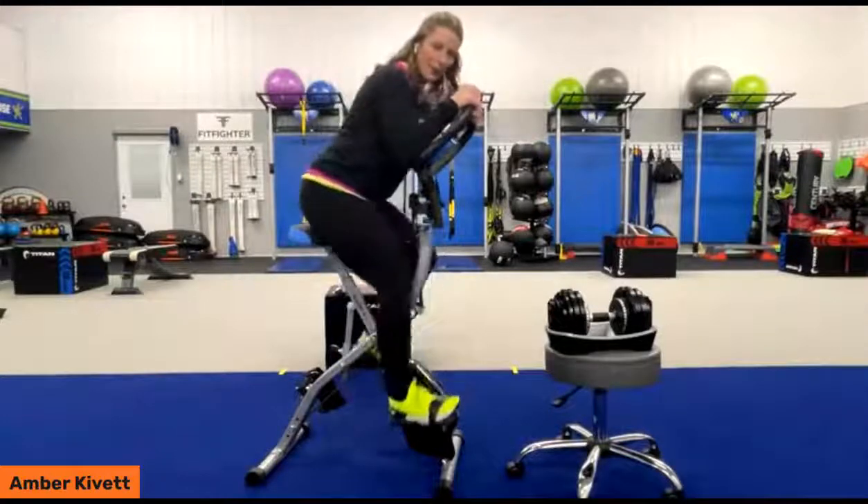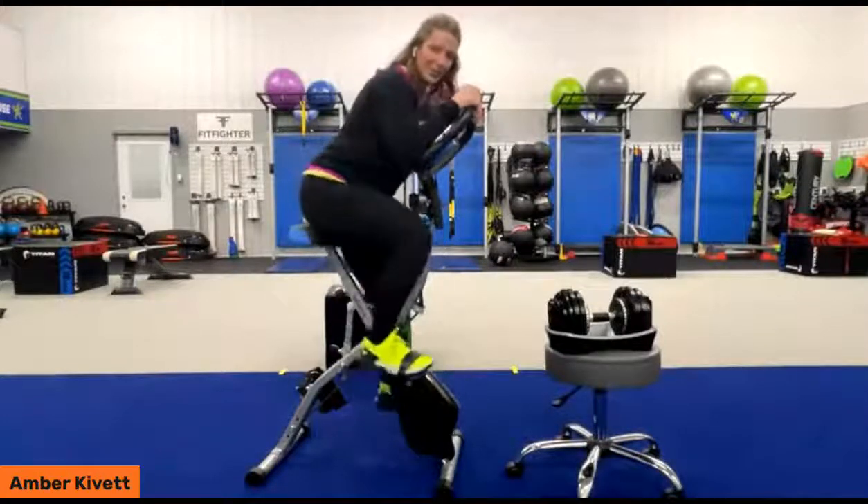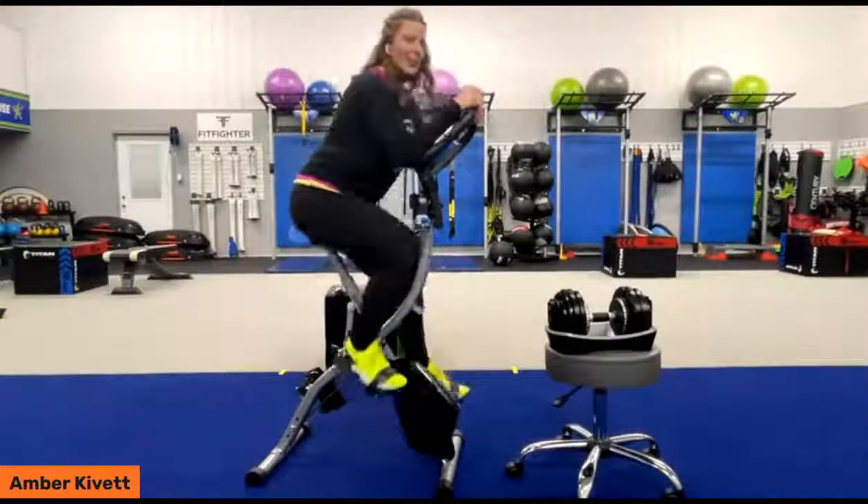If we want to just barely hover and really work those butt cheeks and hammies — yep, you can do that.